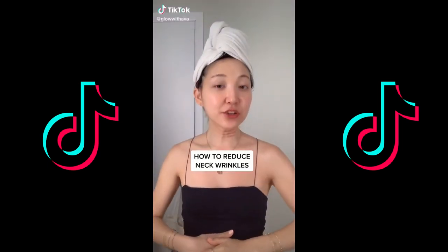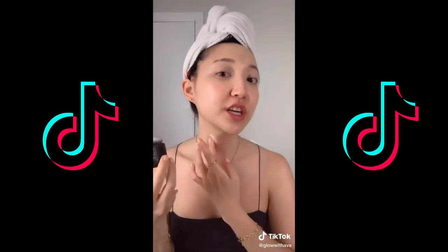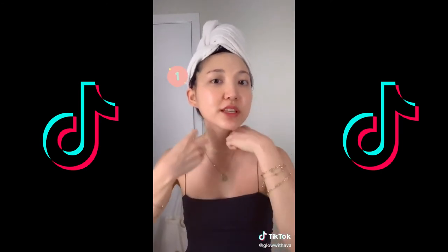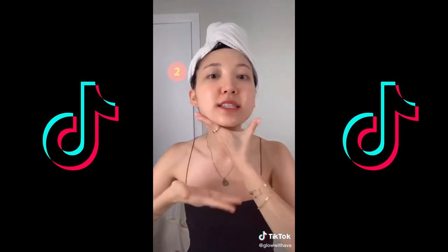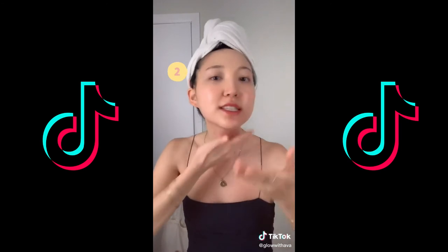I'm going to teach you how to take care of your neck wrinkles today. First, apply a neck cream or moisturizer. Use your knuckles and move in upward motions — keep doing this for 30 seconds, making sure you're not touching the middle of the neck. Then use both your full hands and move in upward motions for 15 to 30 seconds.